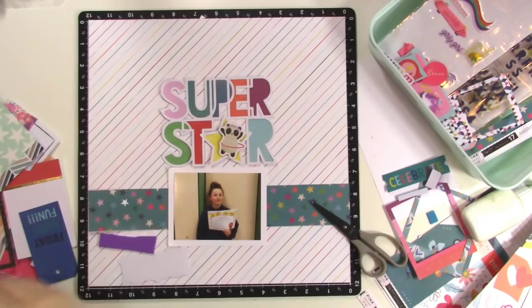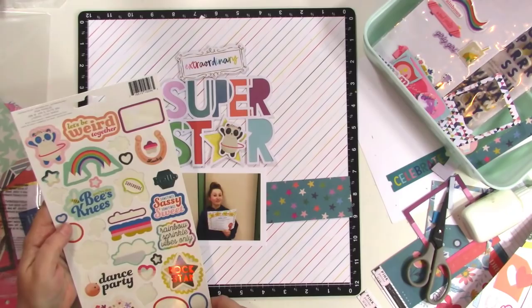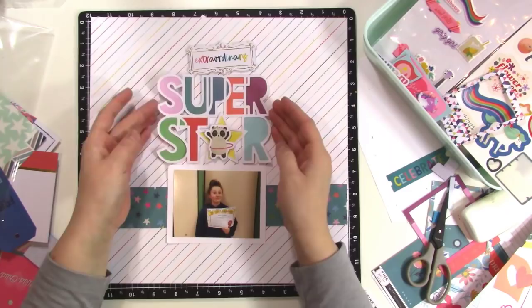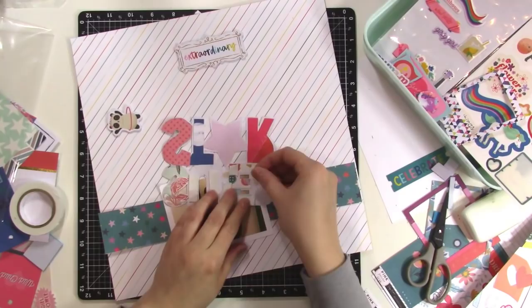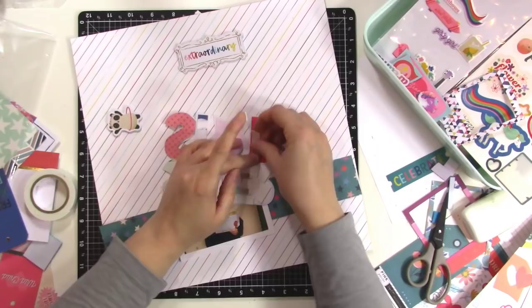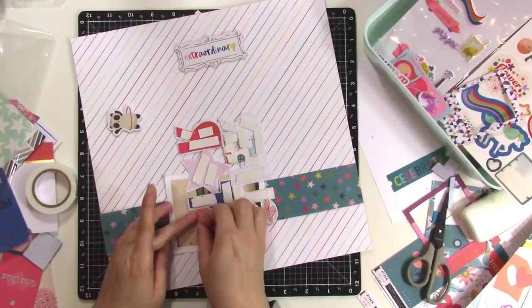I'm using the word 'extraordinary' and I like how it's a rainbow of colors, just like my title. Now I'm looking at the Wild Child sticker sheet to see if there's anything I might want to add. I do like that star patterned paper — that's from Paige's new collection called Whimsical, and the background is also from that collection. There are a lot of b-side pieces in that collection that are good for backgrounds, so I'm excited about that. I'm going ahead and putting some thin foam tape on the back of the entire cut file because I want to pop it up a little bit.